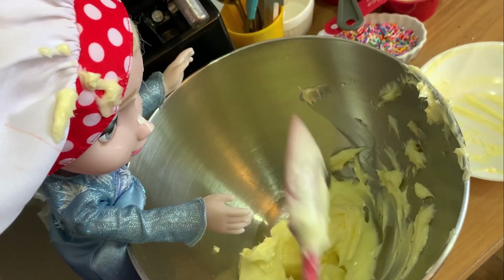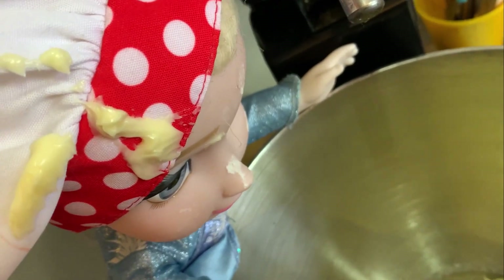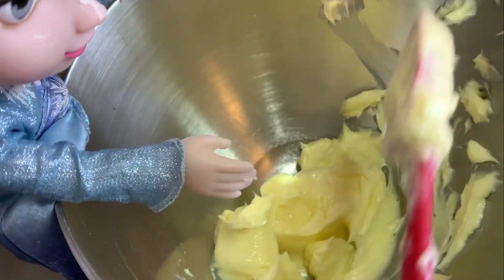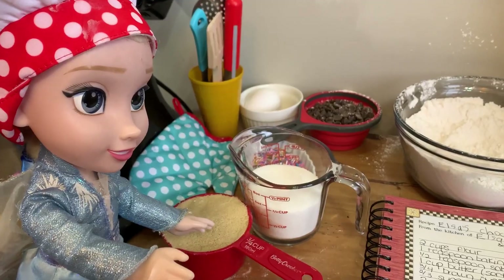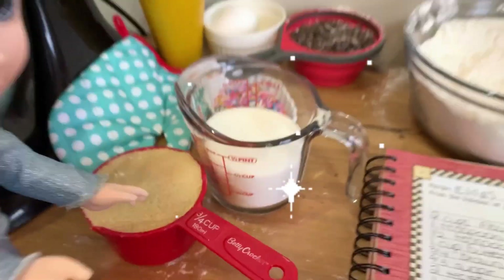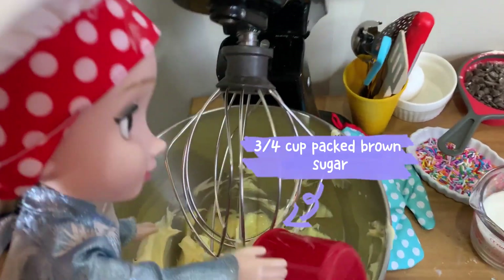Make sure to tap your spoon on the side of the bowl so you get every little bit. Things are getting a little messy here. Gotta put the last scoop in. And we add both of the sugars. You need three quarters of a cup brown sugar. In you go!